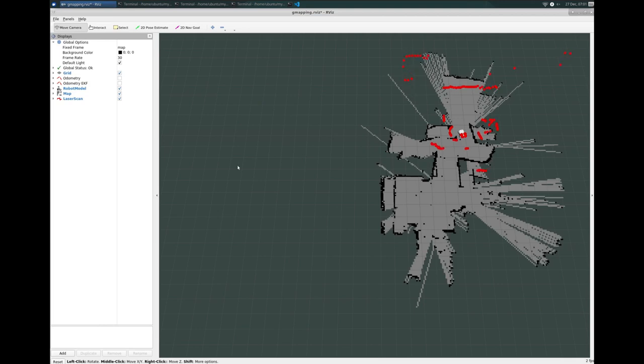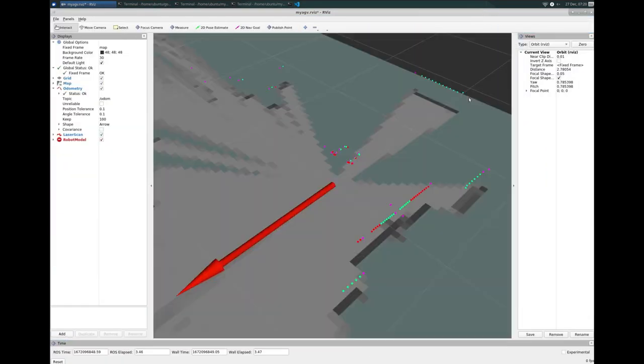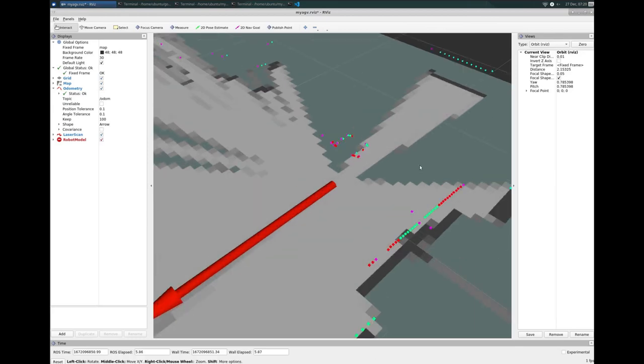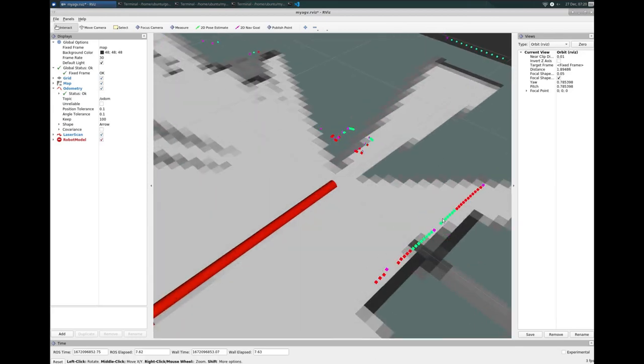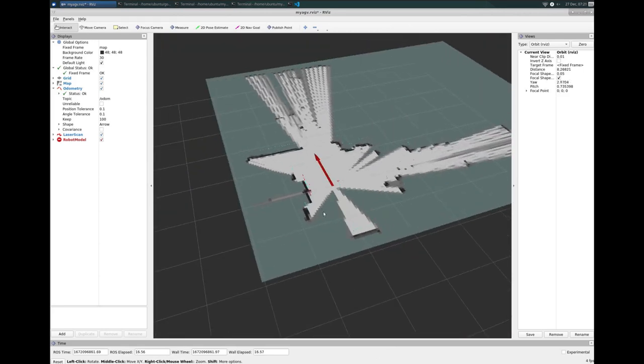Let's try this out again using the Cartographer mapping tooling. Right off the bat you'll notice the mapping looks a little different — instead of those red circles, we've got green dots. I'll spin this up and start driving it around.